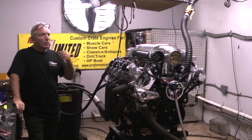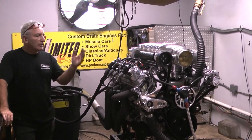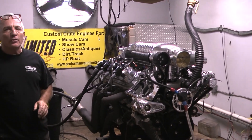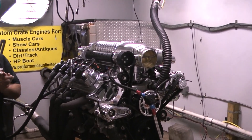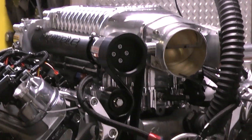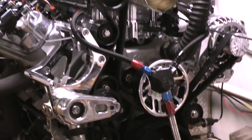Good morning everybody. Welcome to Custom Crate Engines. I know a lot of you watch our videos every day. This happens to be another one of our gorgeous supercharged engines. It's got a Whipple supercharger on it with an intercooler on it.